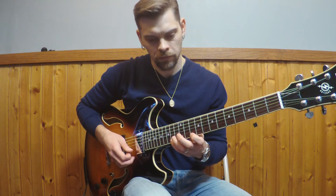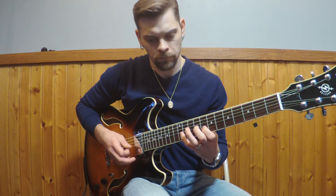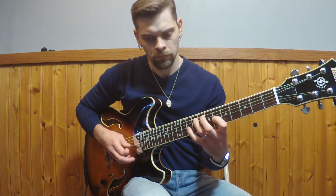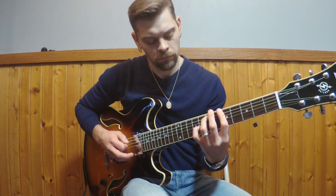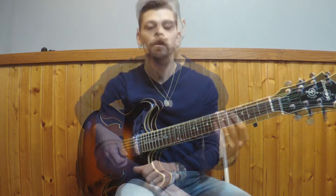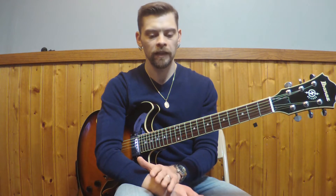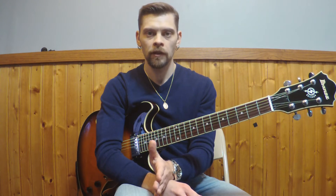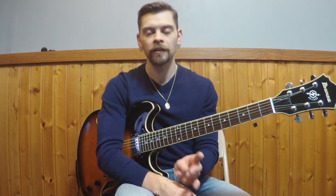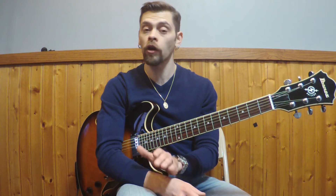Once again. All right guys, so let's put this into context. The chord progression I'm playing over is two counts of B minor seven, two counts of A major seven, followed by a bar of G major seven, and two bars of E minor seven. The duration of these notes are eighth notes over the chord progression.